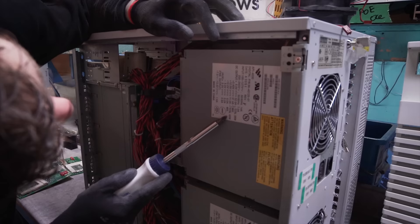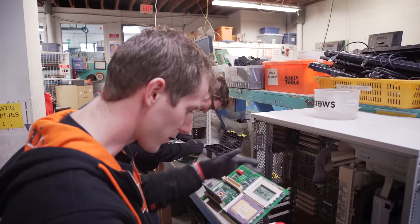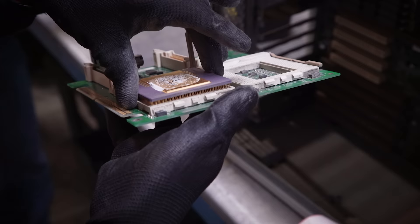420 watts total — yeah, the power density is a little higher. Silverstone has a 650 watt that's about this big. And look at this — a Pentium Pro! My friends, that is really not what that means.